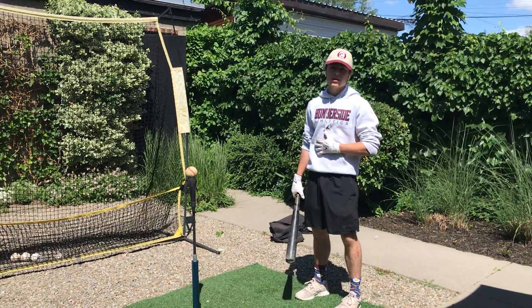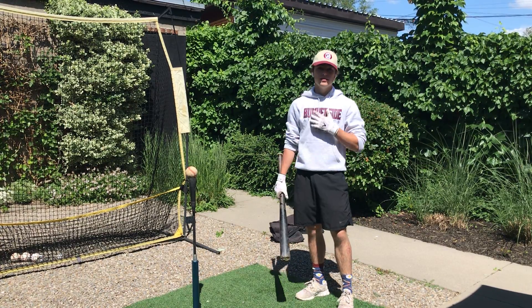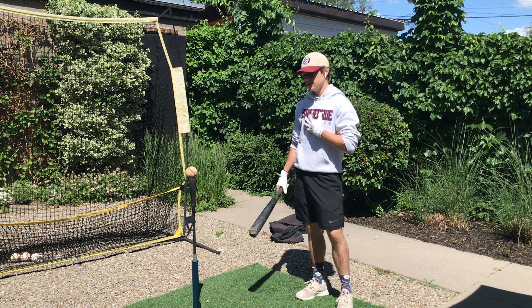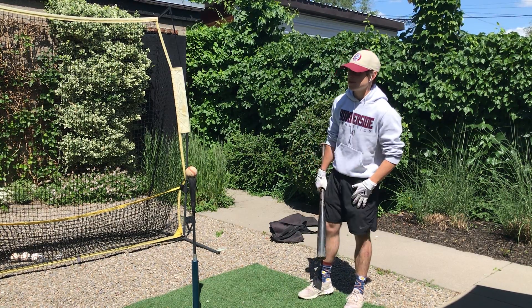Today I will be providing a free resource that can help you with your exit velocity or swing speed. These are my personal drills that I have learned over my years of playing baseball, and some of these drills come from past pro players. So let's get right into it.